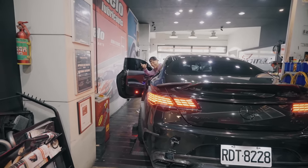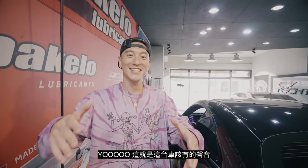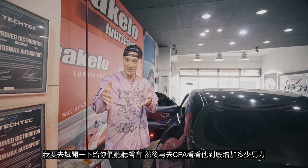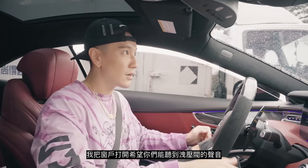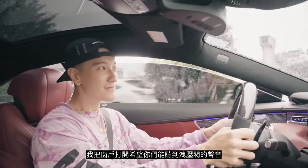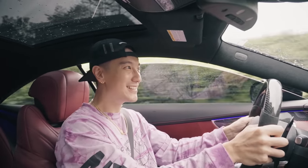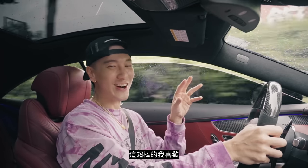That is what this car should sound like. I'm gonna go for a test drive and give you guys a couple of sound clips, then we're gonna go to the dyno and see how much power this car actually gained. I rolled the windows down so you guys can hopefully hear the bypass valves. Can you hear that? They go psss and then bop bop bop. That is awesome, I love it.